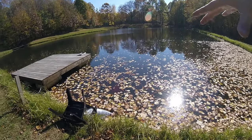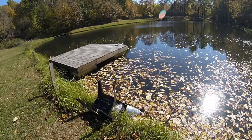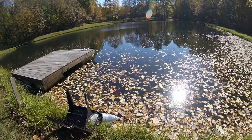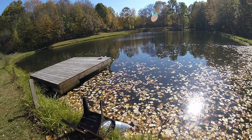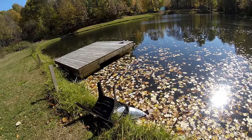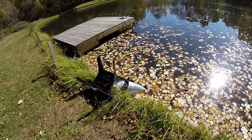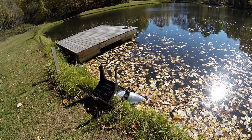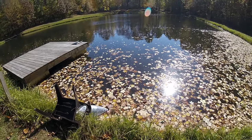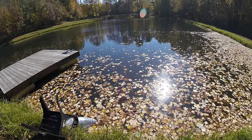We had somebody dive in here — they had a dive watch on and said it's 50 feet out in the middle. I think that's really deep for a pond this size, but possibly. So I put 50 trout in this pond in the spring, and I put 50 trout in this pond a couple weeks ago. And then I put fathead minnows in also a couple times a year.